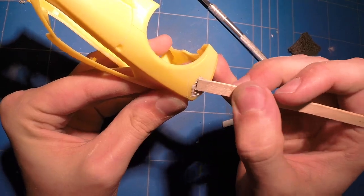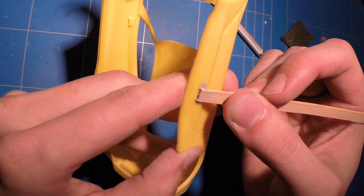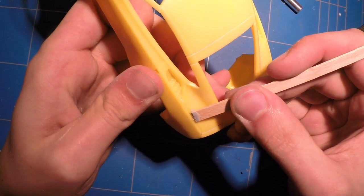There were a couple of low spots on the body and some mistakes I made with the scribing, so I filled those, sanded them smooth, and then it was on to the primer.